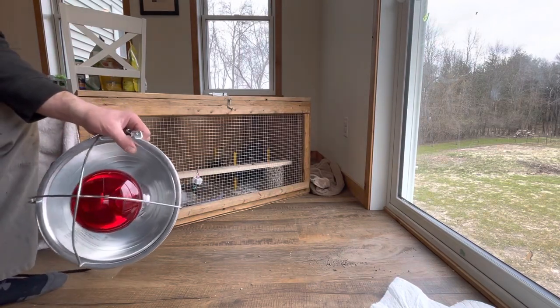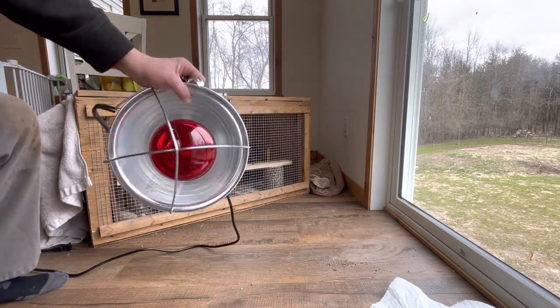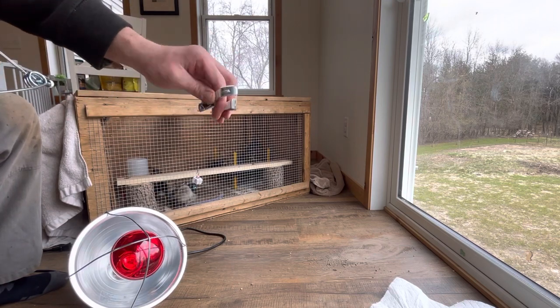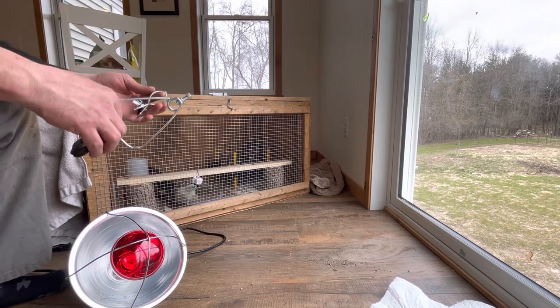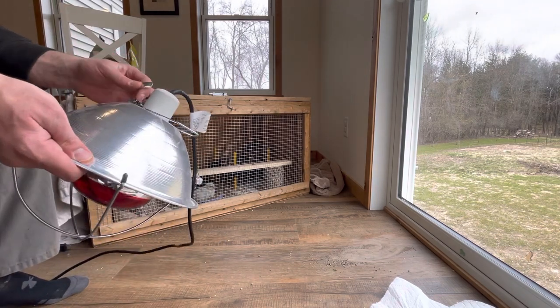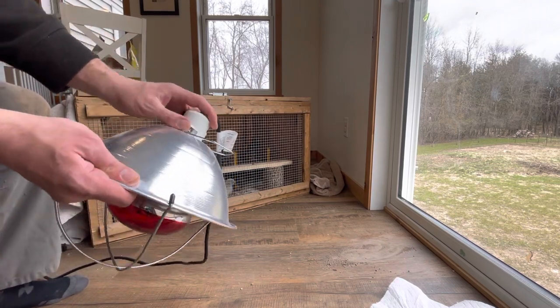Hey all, Eric Clueless Homesteader here. I want to do a quick rundown on heat lamps — if you've ever had your clamps come apart and how you're supposed to fix them and put them back together. It took me 20 minutes to figure it out on my own, so I want to keep it really simple for you.